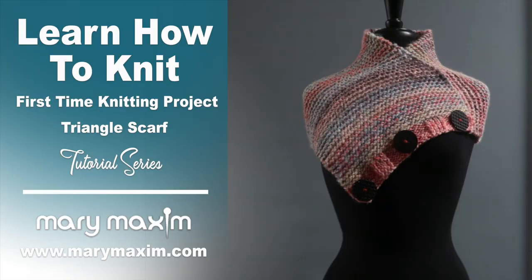Don't forget to hit that subscribe button and follow us on all of our social media profiles. Thanks for joining us and happy crafting!